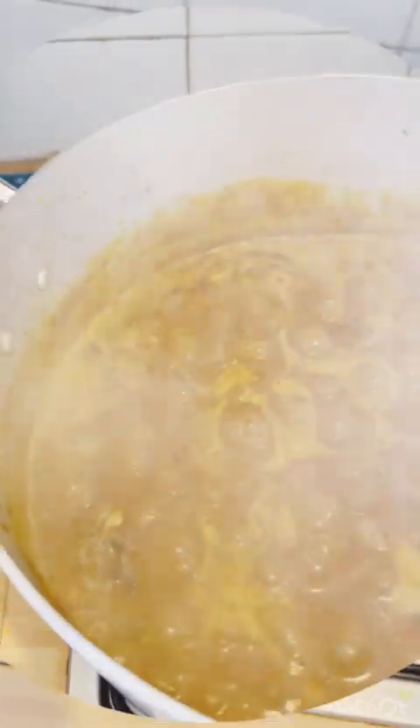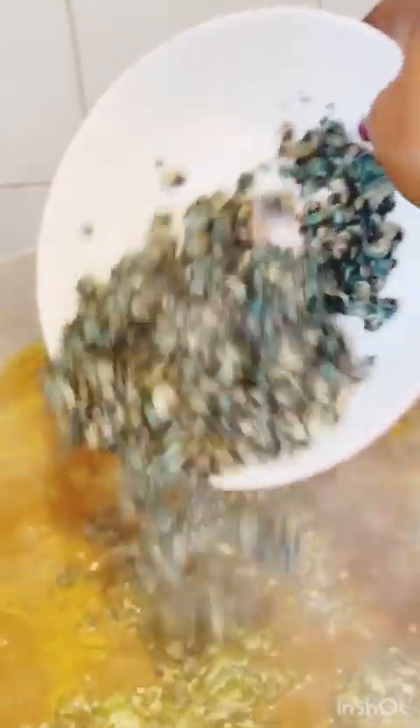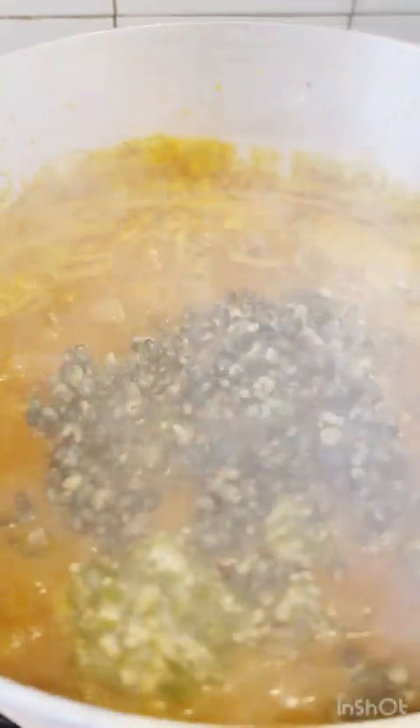After stirring, we're going to be adding in our okra, which I have already cut and kept in the freezer. I will also be adding in my periwinkle. After that, I will stir together and leave to boil for about two minutes — since it was kept in the freezer it's already soft from the frozen nature of it.